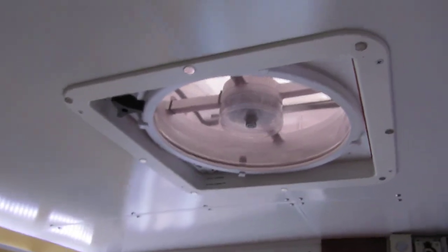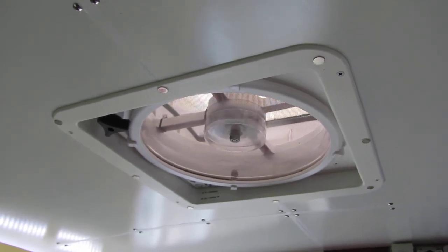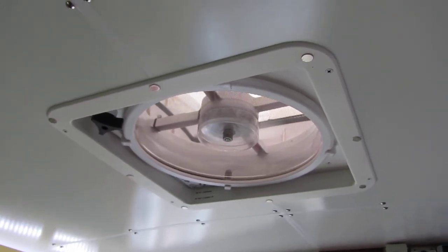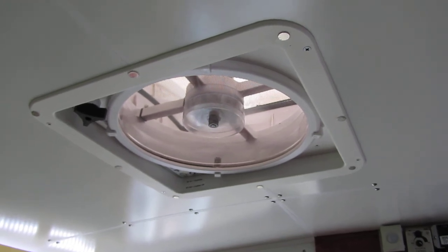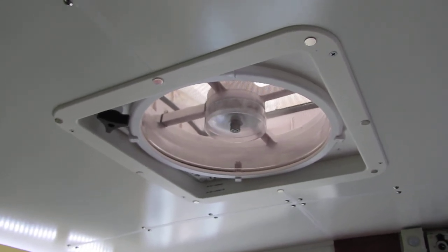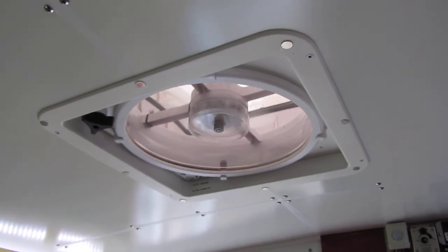The video today is about a repair I had to do on my MaxAir 5100K fan. This fan has 10 speeds forward and reverse, and an automatic temperature sensor, so the fan will come on at a temperature you set. I just leave a couple windows up front cracked — I have vent shades over them so they can be open in the rain — and during the day when the van's getting warm, that fan comes on automatically and pulls air in the front and out the top to evacuate hot air.